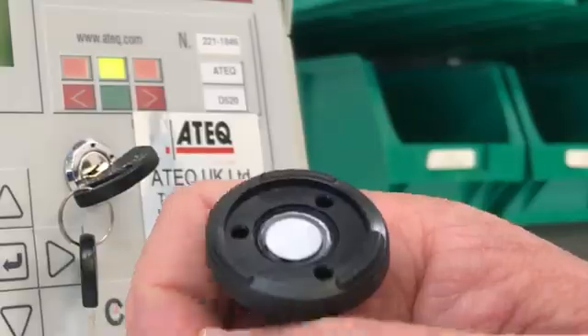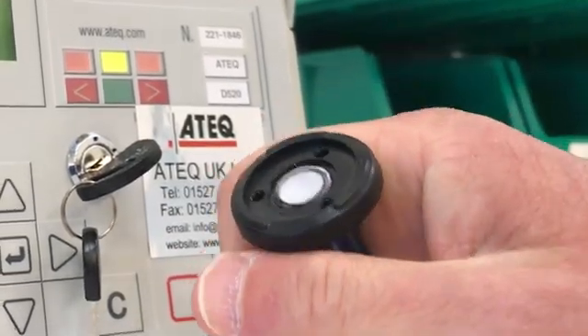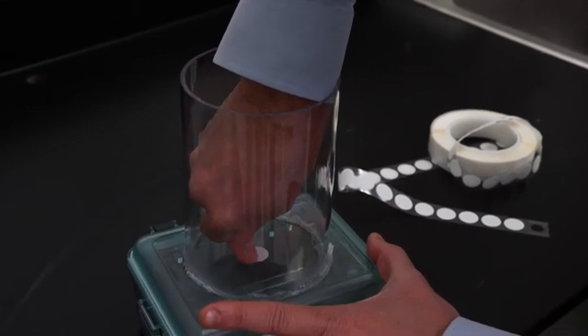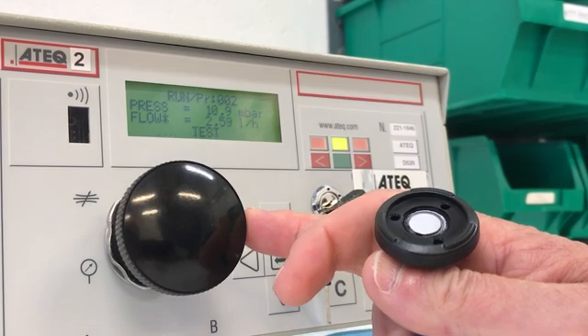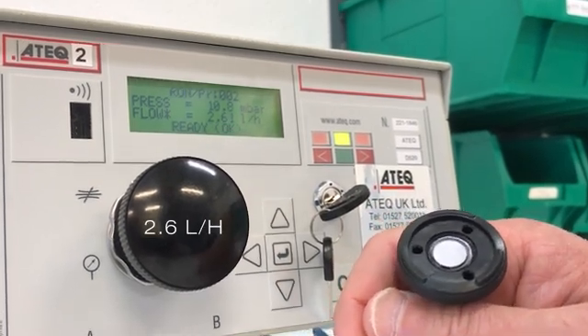Next, we will rub the membrane — not too dissimilar to what happens when an adhesive disc is adhered onto an enclosure, as you may have seen in one of my prior videos. After running the test again, the airflow rate has dropped dramatically to 2.6 liters per hour, a 10-fold drop in airflow.